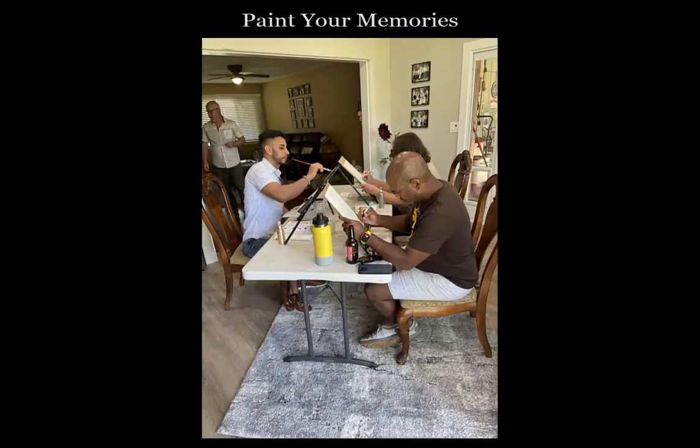I designed a class that I'm very excited about called Paint Your Memories. It took me a while to crack the code about how I wanted to teach the class, and it's largely based on an attempt to solve some of the biggest problems I think people experience when they attend a paint and sip class.